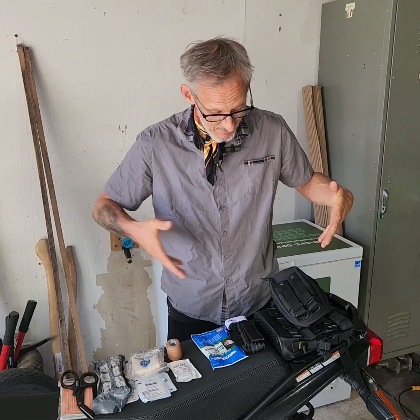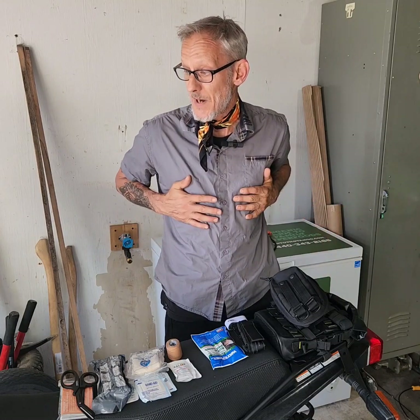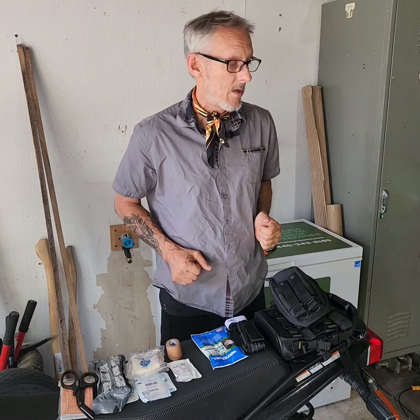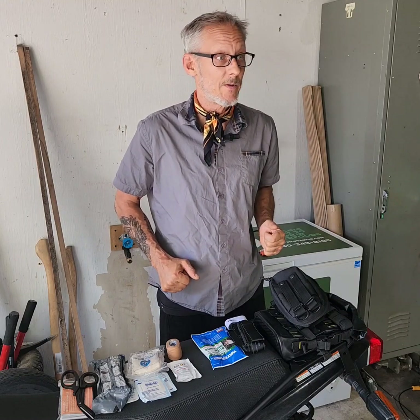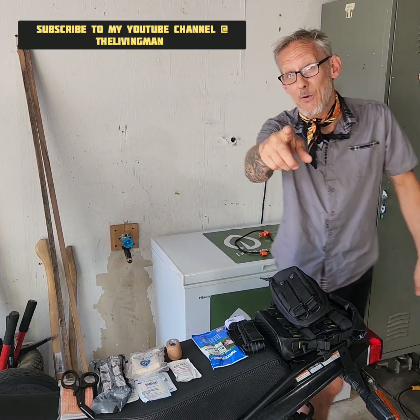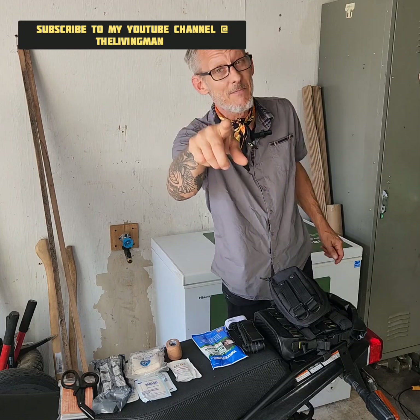That's what's on the bike right now, and like I said, also on the body armor. I'm probably going to start carrying it out when we go to the grocery store. Peace, love — we'll talk soon. If you like this content, subscribe to my YouTube channel at The Living Man.